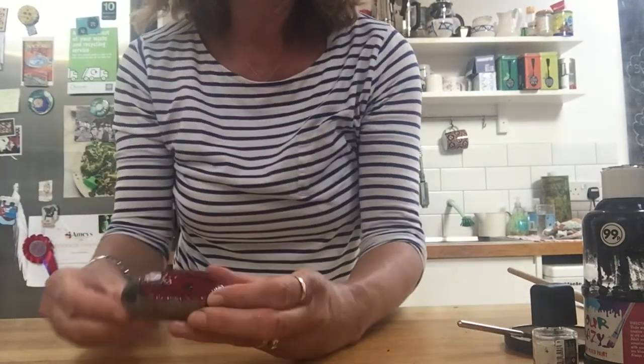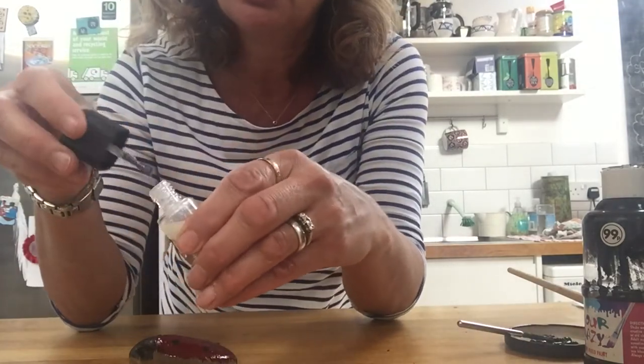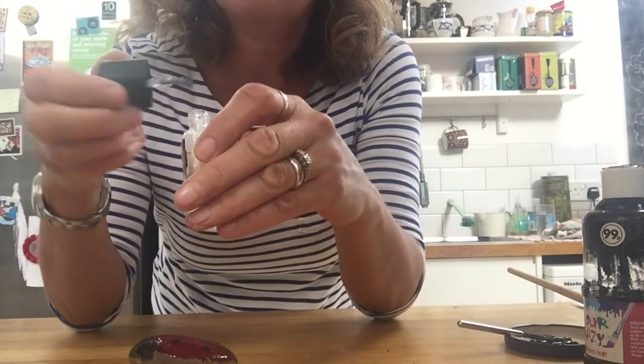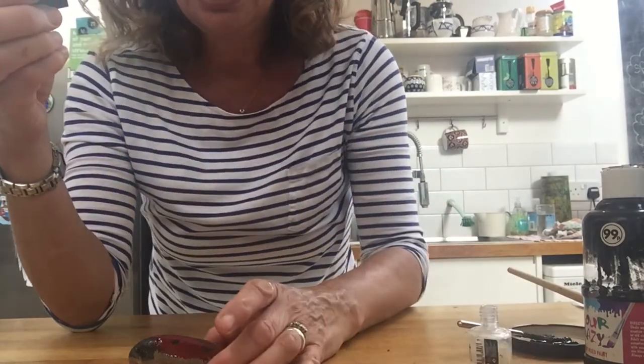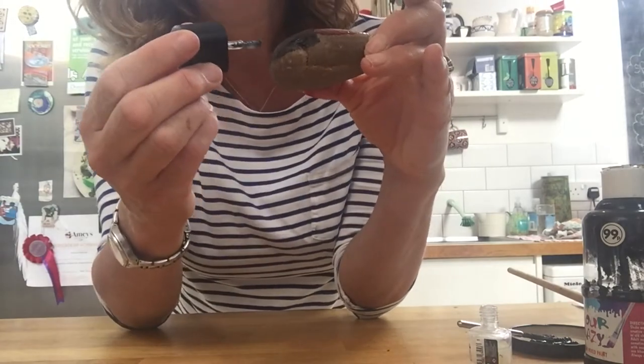Now for the eyes, I'm going to use that sparkly nail varnish I showed you, because it's kind of white and I thought that might be nice for my ladybird. Let's put some eyes on him — or her.